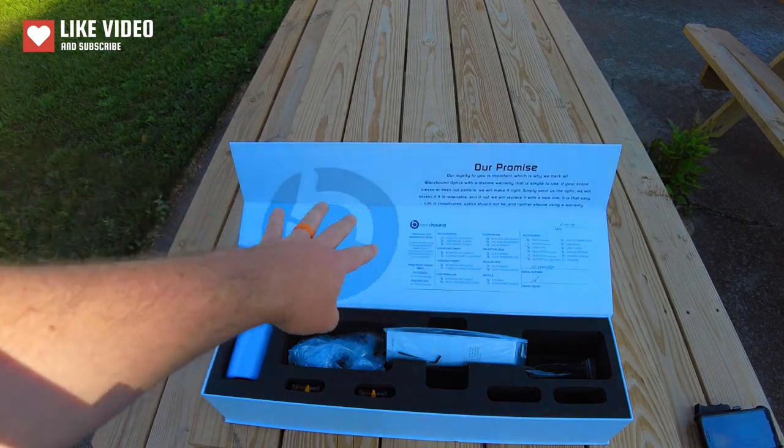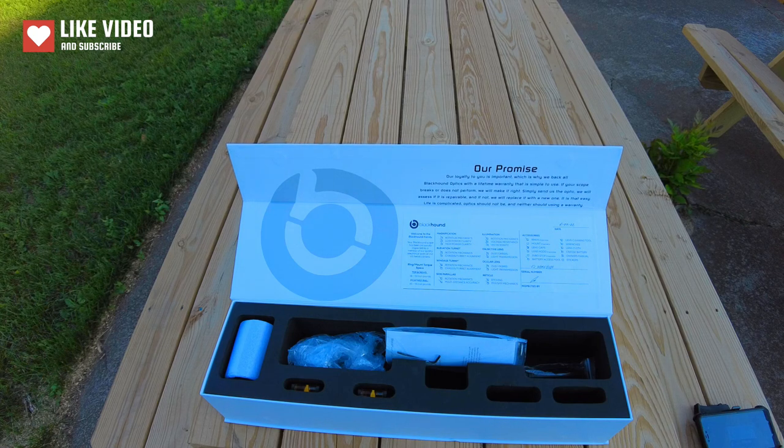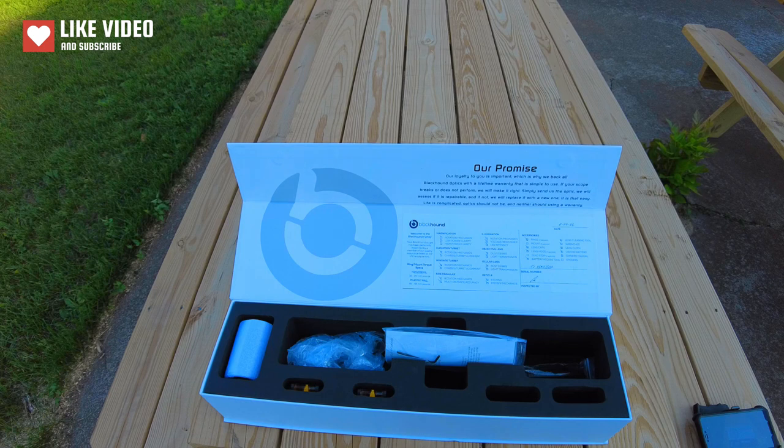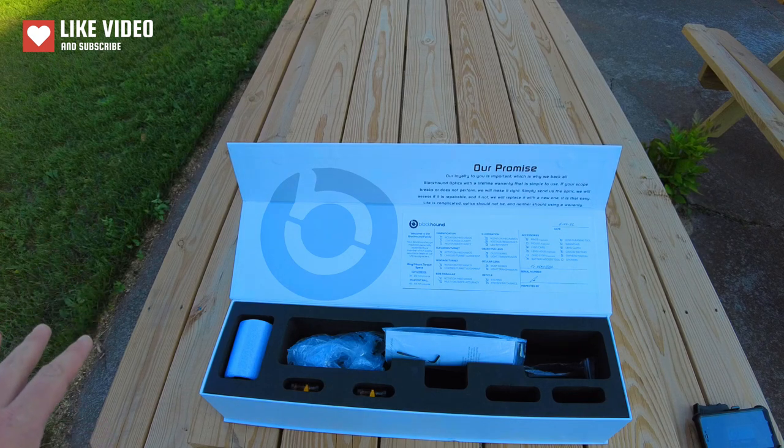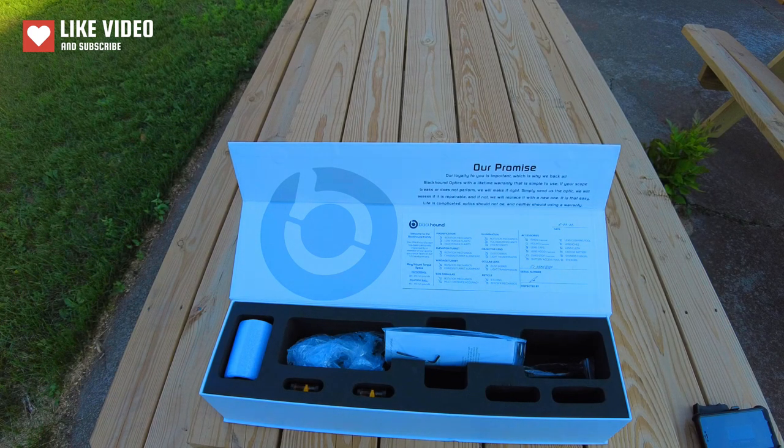You can see there's a whole list of things the inspector is going to make sure are included in this package, and that's going to save everyone time. They're not just mass producing it and hoping it turns out okay — they're actually going through a checklist making sure the optic functions well and meets their expectations before sending it to a customer. Quality control is actually pretty high, and I think they're separating themselves from the pack by having something like this included inside the optic. This gives me a good feeling about what kind of standards they have with their manufacturers.